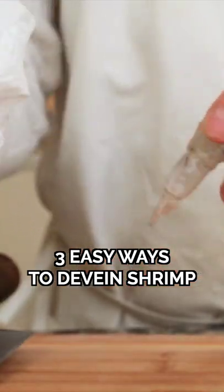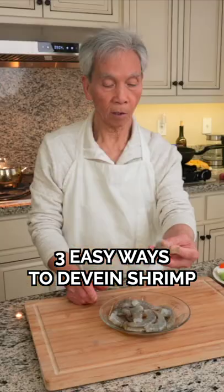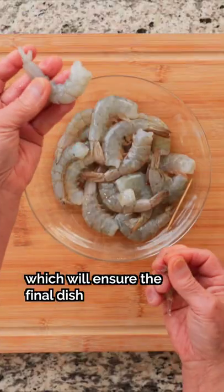Here are three easy ways to remove the intestinal tract from shrimp and prawns. This is also known as deveining, which will ensure the final dish won't have a gritty texture.